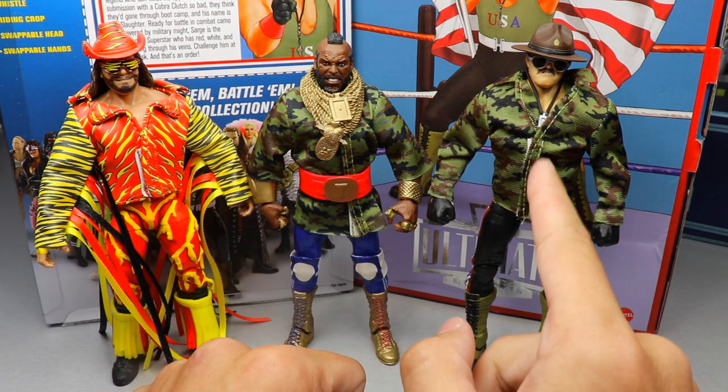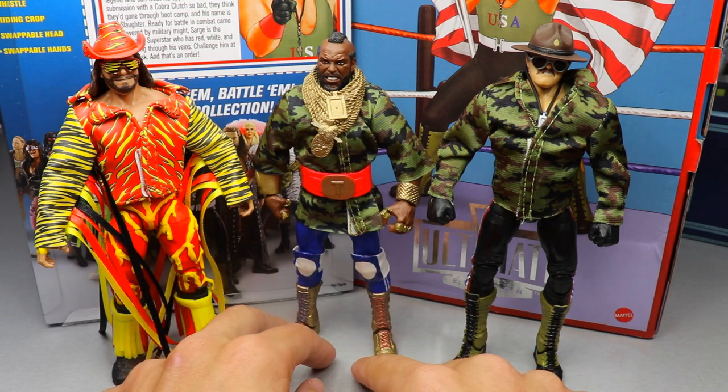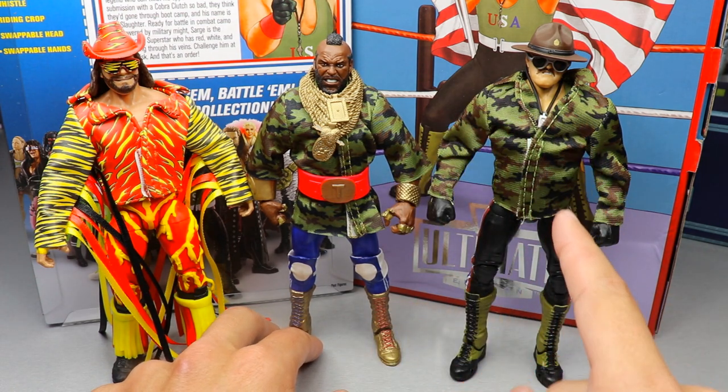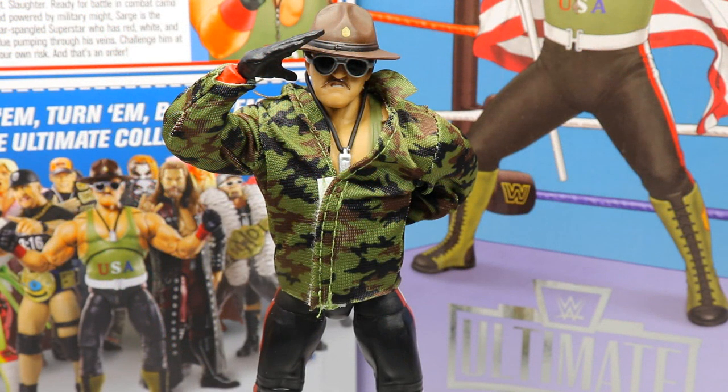Upon further investigation the two jackets are not the same — the Mr. T one is more of an overthrow, while this one is an actual jacket that comes all the way down with sleeves. Out of these three exclusives, which one do you like the most? I like all three of them in their own ways — it's a very difficult choice.